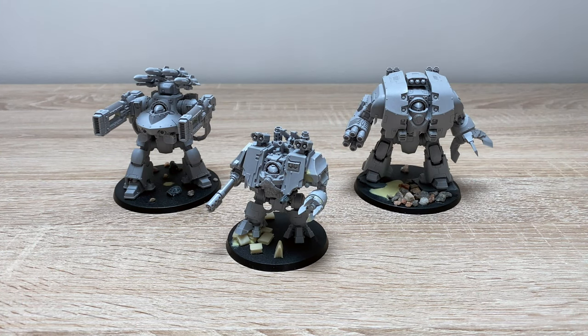Fans of Horus Heresy, the Serrated Sun Chapter of the Word Bearers, and Orbital Drop Battle Sarcophagus — thank you very much for joining me for a modelling overview video of three miniatures I've been working on for some time for a Heresy Army project.